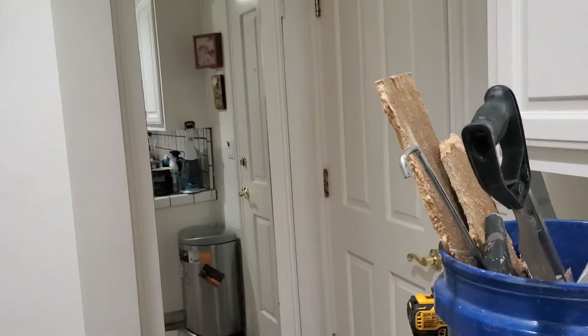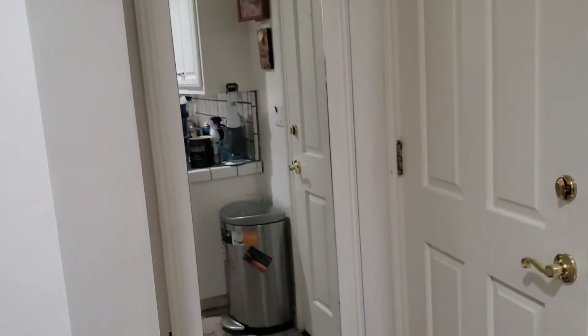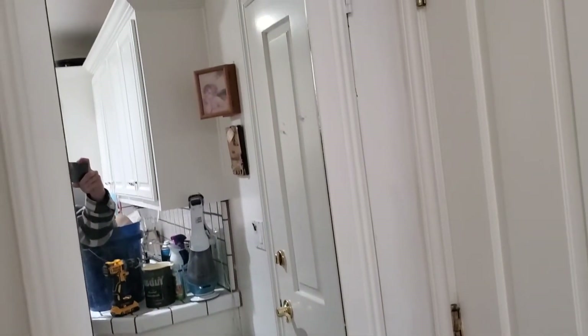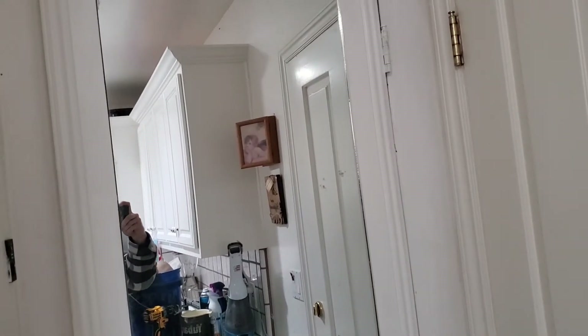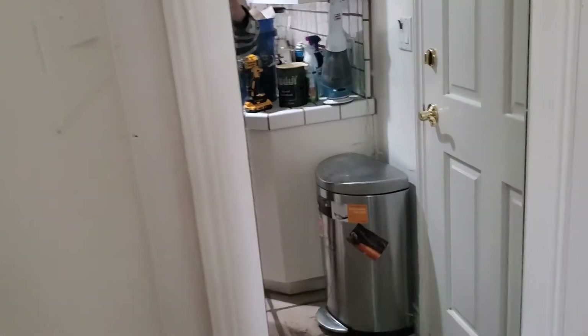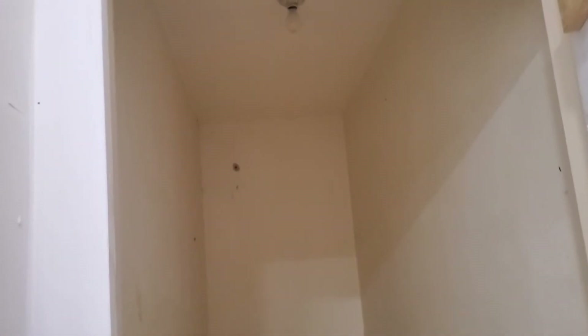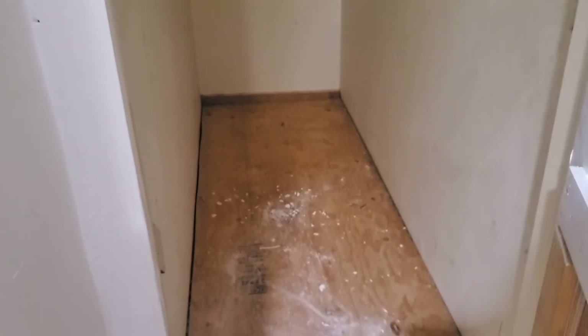Hi Ron, so I'm currently in the laundry room building a fake door — kind of practicing with this one first. Got the hidden hinges on the way. You walk in and it's a big area right here, so I'm going to build a pantry with a fake door right there. Let me move that piece of wood and I'll get right back to it.